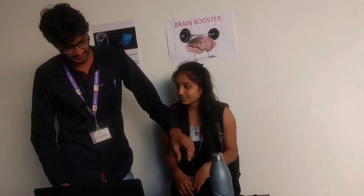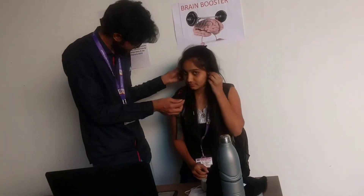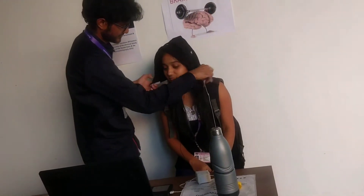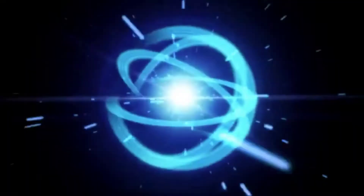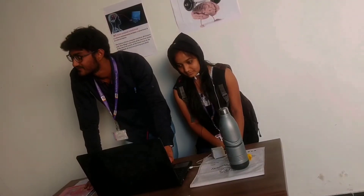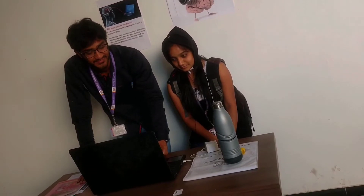Brain Boosted is a project made by Parallel University students and demonstrated on Science Day. The visual meditation component includes vibration which stimulates the brain and makes us feel relaxed.